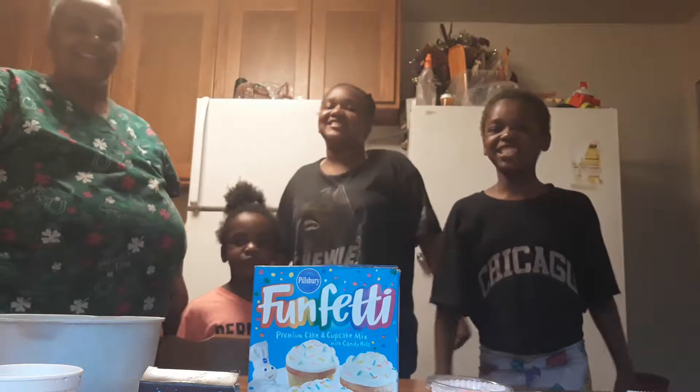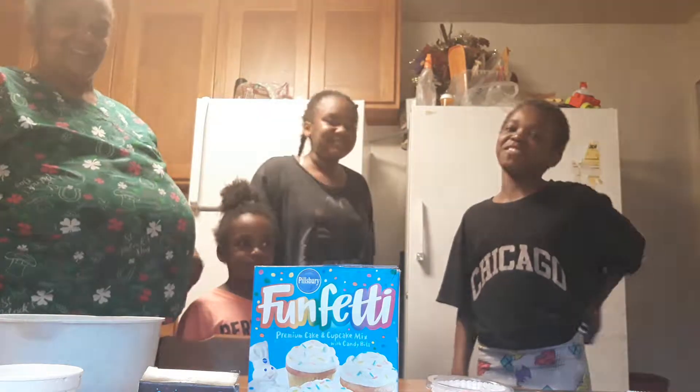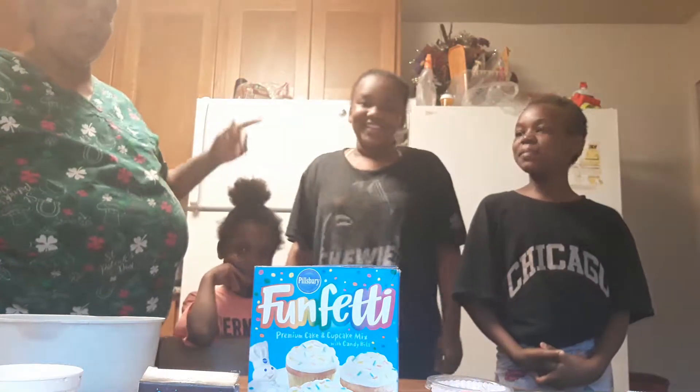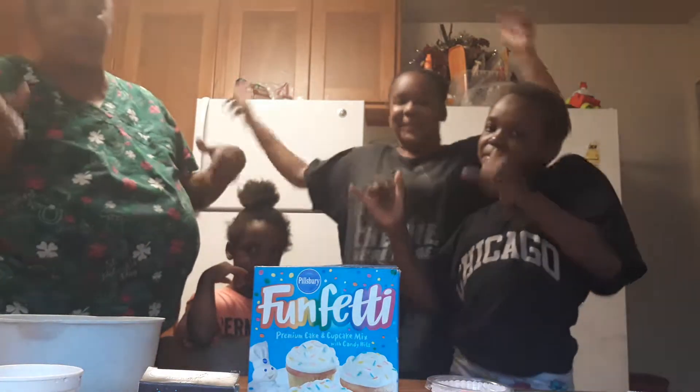What's up Nanny Show! As you can see, your Nanny's back from the video. Today we're making cupcakes — Mommy's always making cupcakes.